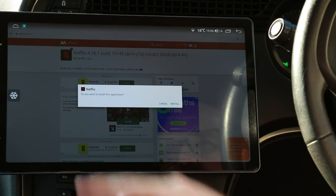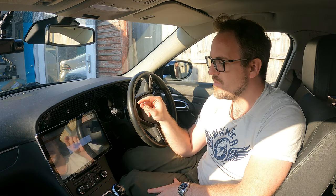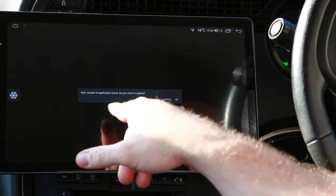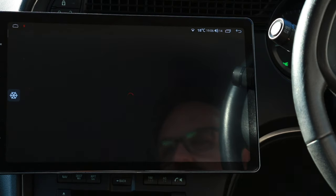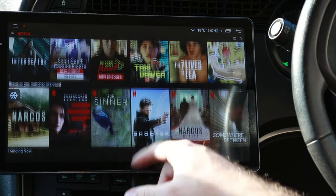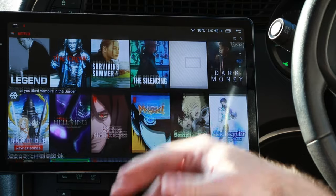The file is downloaded, so open it. When it asks if you want to install this application, hit yes and install it. You might get prompts saying you should allow third-party applications — you need to allow them for this to function. Once done, click open. It will come up saying a new version of the application is found — do you want to update? The answer is no, you do not want to update because the newer versions don't work. Hit cancel, and that's the only time that will come up. Then hit sign in and sign in with your account.